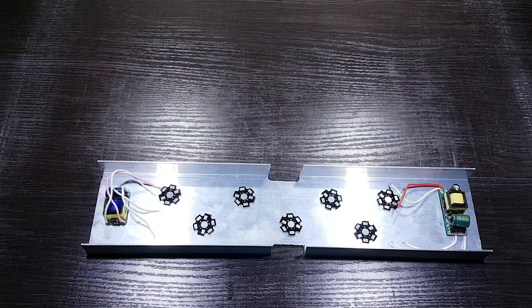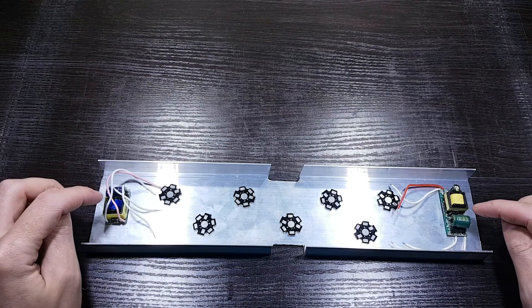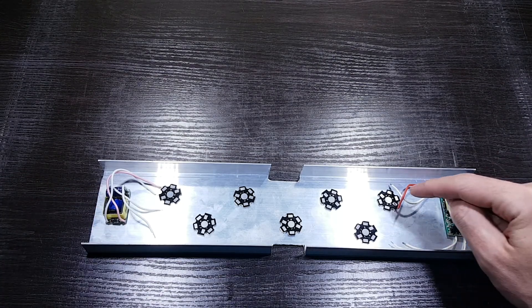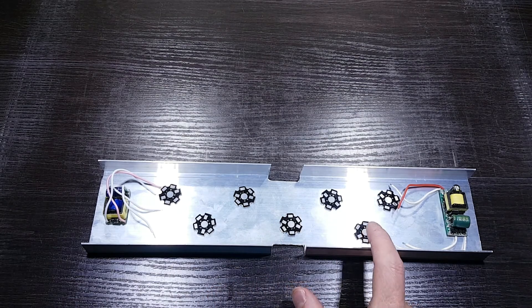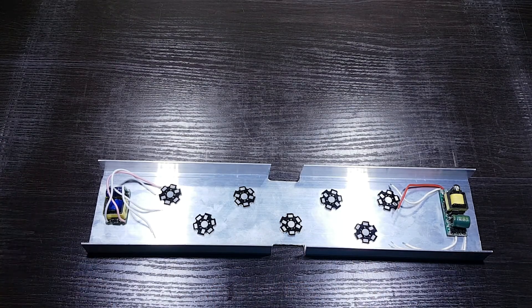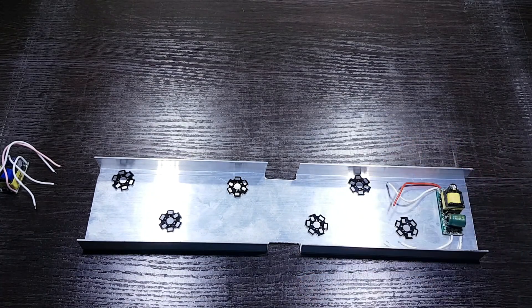Now that you know what you will need for this build, let's start to do some planning. This will be my layout. The driver on the right will power the top four LEDs and will have its own switch, and the driver on the left will power the other three LEDs and will also have its own switch. If you plan to only use one driver, your layout might look similar to this.